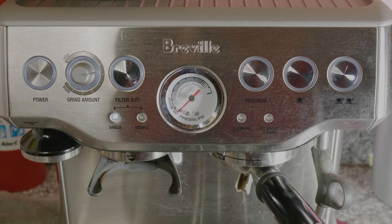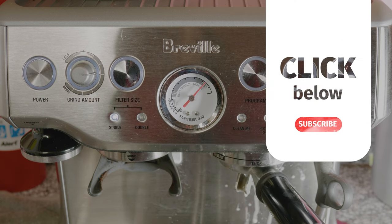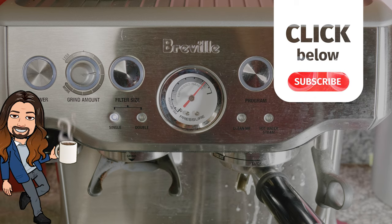Let it run for about 5-10 minutes until the cycle ends automatically. For a more extensive tutorial, check the link in the description below. Thanks for watching and Happy Espresso!